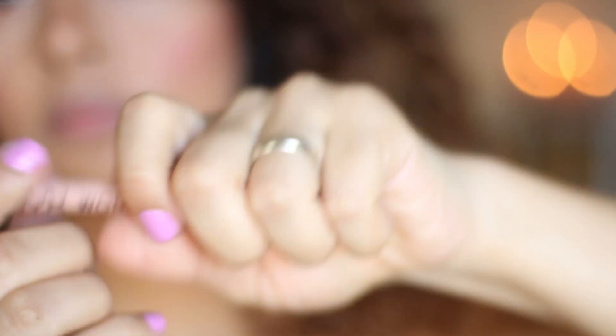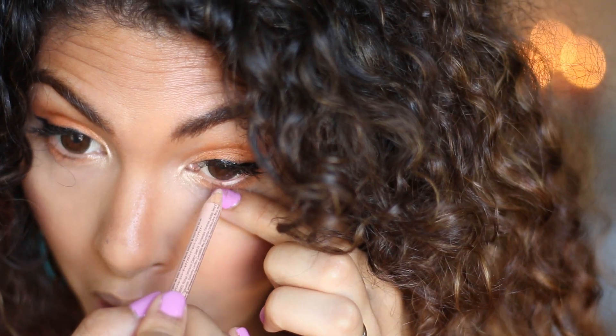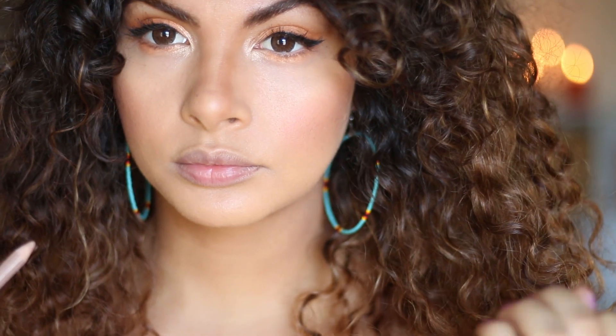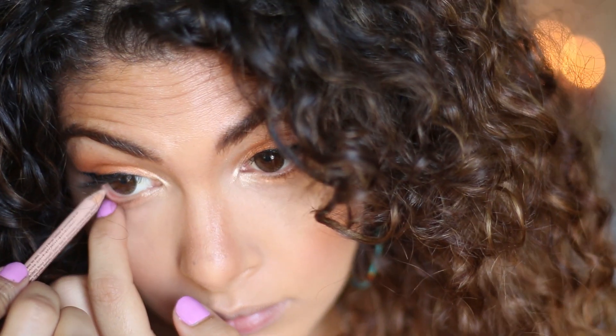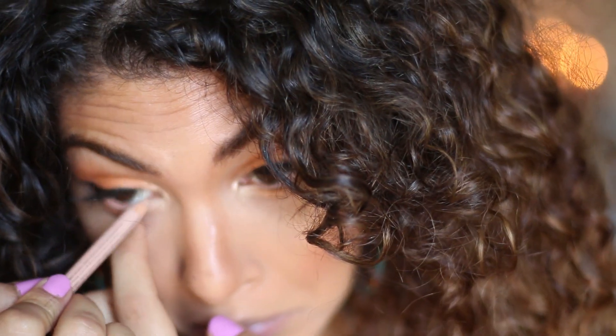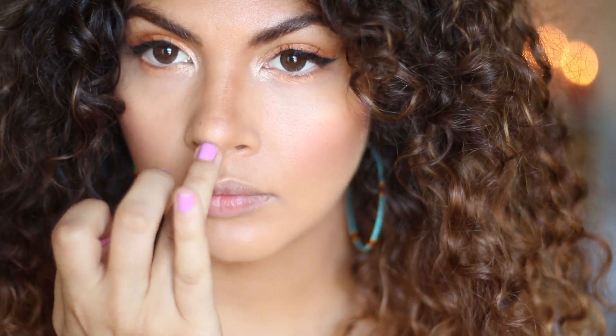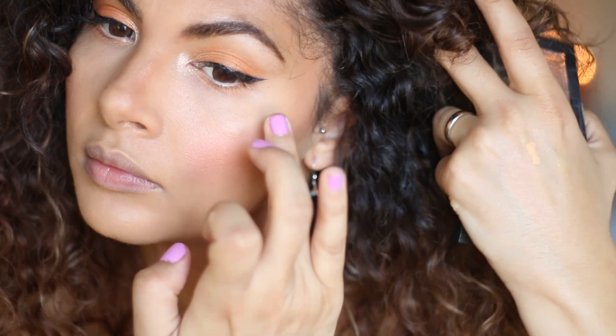And that is my NYX Wonder Pencil and I use that for my waterline. It's not as bright as white — it's more of a nude colour so it's a lot more subtle, and I love it. That is my highlighter. Blending in that contour a bit more and highlighting the cheekbones.